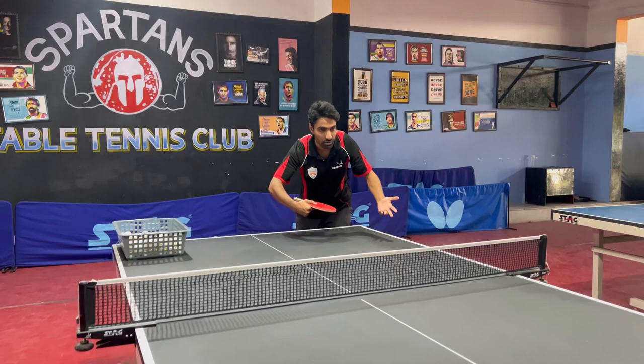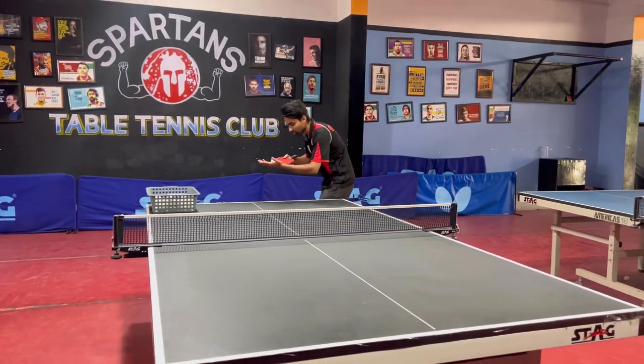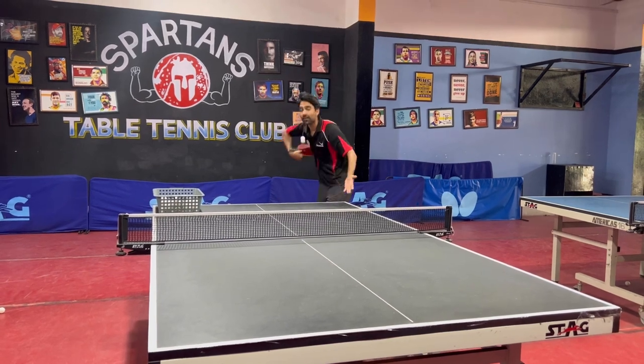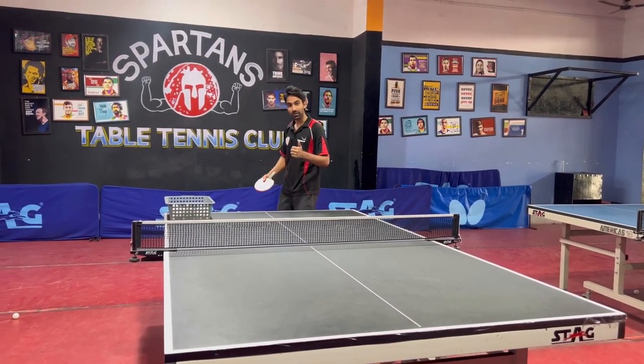When you toss, you just have to do this. I will show you in slow motion — toss it and contact it. That's how we do the backspin service.